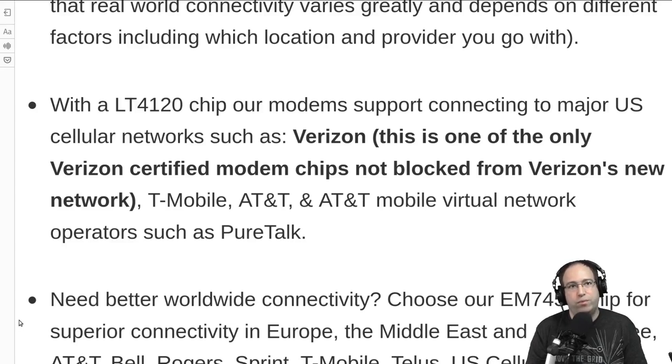Verizon has decided to discontinue support for devices that don't have a 4G voice capability. They've effectively selected which products can be activated on their network, and pretty much none of the USB 4G modems are on that list. However, the LT4120 chip won't activate in-store either — but at ThinkPenguin.com you can find directions for how to activate online, and it is a certified device, so it shouldn't be a problem.